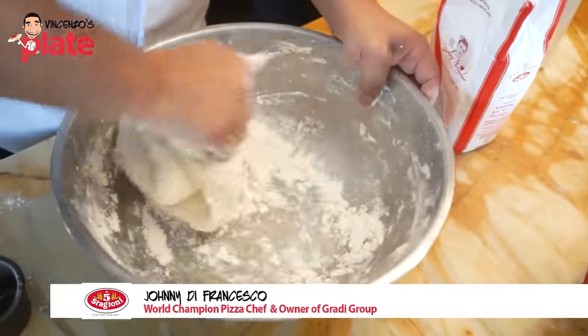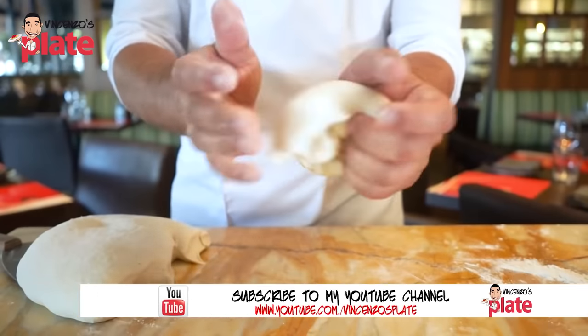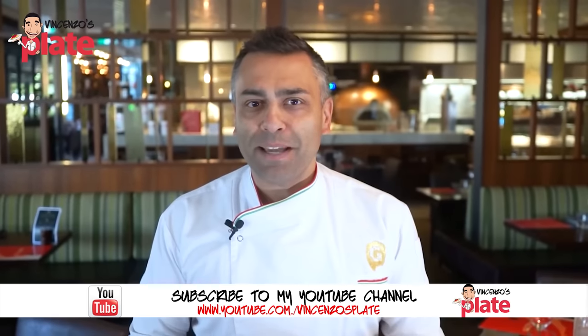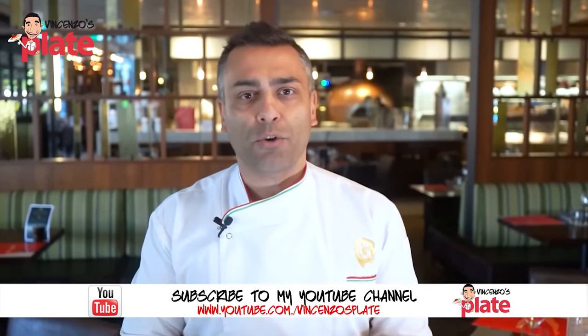Today the master of pizza is going to show us how to make pizza Napoletana — Neapolitan pizza dough from scratch. A lot of people think that it's difficult making Neapolitan pizza dough, but it's actually not that hard if you follow the correct fundamentals. Really simple.